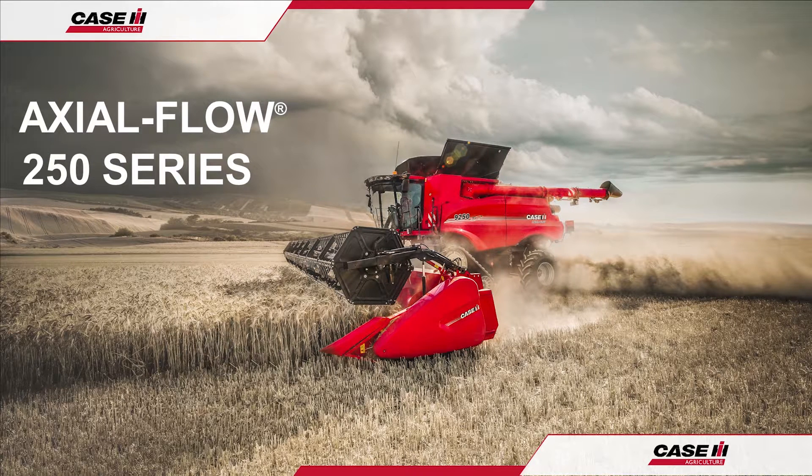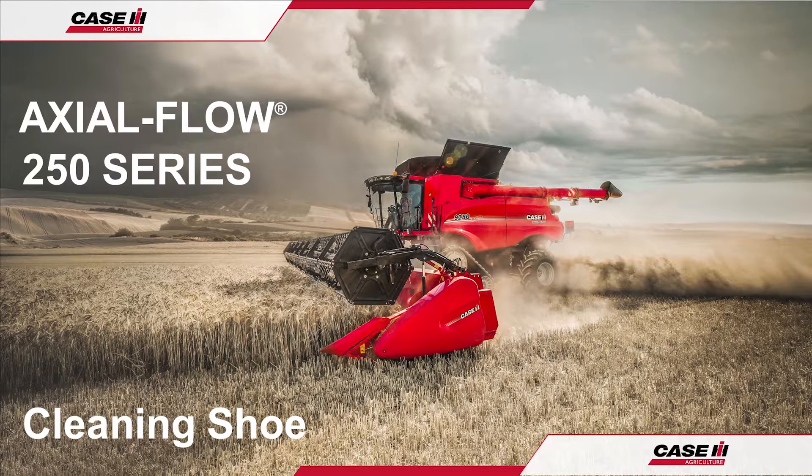Hello and welcome to the Case IH Axleflow 250 Series Combine Operation Guide. In this video we shall be looking at the cleaning shoe, its features, operation and settings.